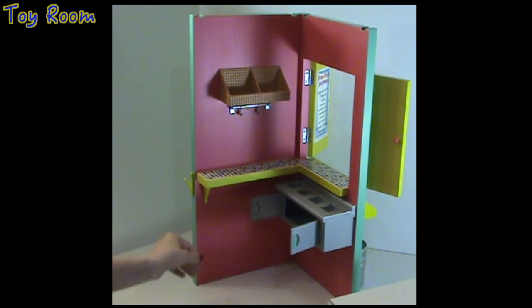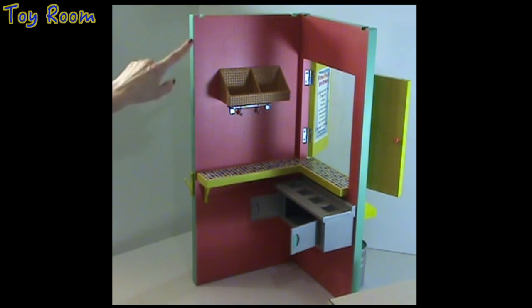The coral colored walls are made to resemble a wood plank finish. There is also a small hook to hang something, for example a bag.